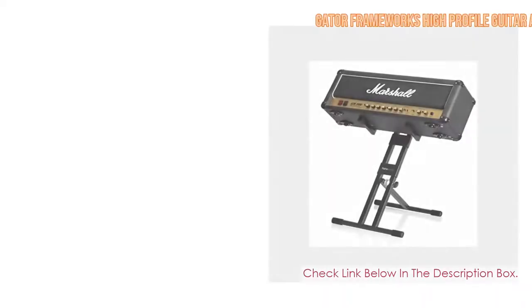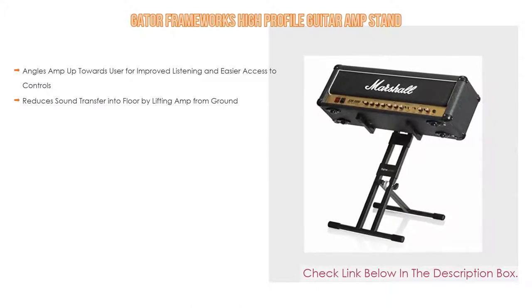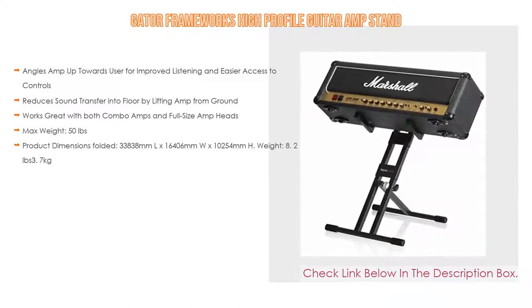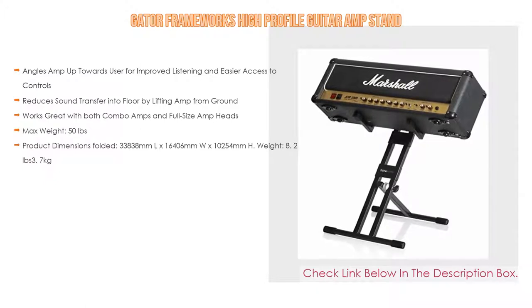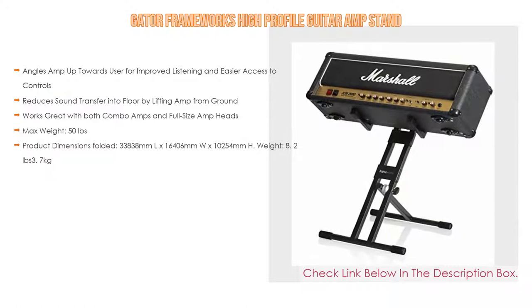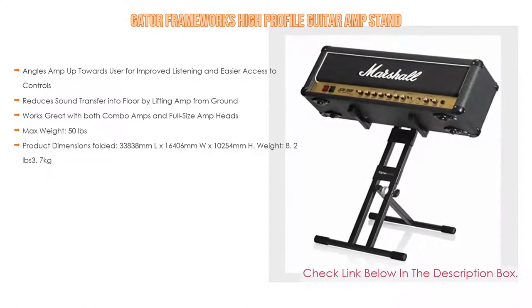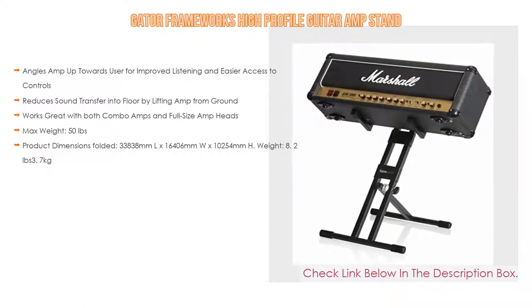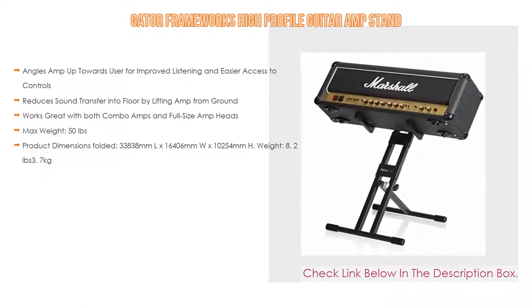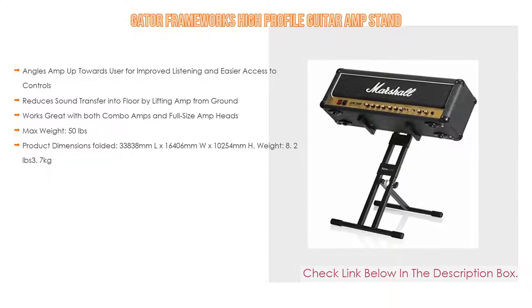Number two: the Gator Frameworks High Profile Guitar Amp Stand, editor's choice. It angles the amp up toward the user for improved listening and easier access to controls, and reduces sound transfer into the floor by lifting the amp from the ground. It works great with both combo amps and full-size amp heads, with a max weight capacity of 50 pounds.